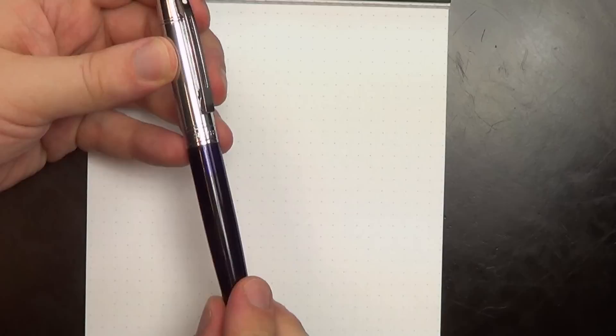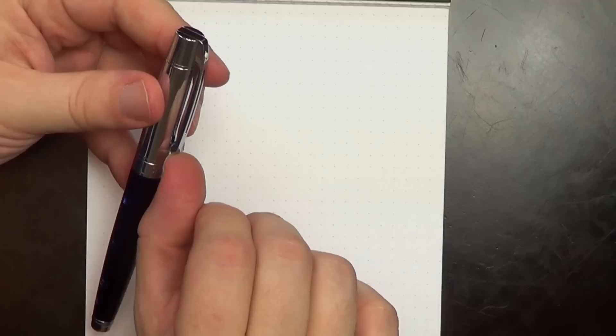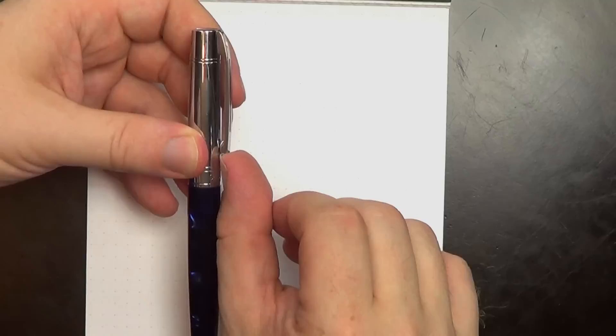A couple of things about the design that I don't love. While I like the look of this shiny chrome cap, it picks up fingerprints like nobody's business, and that would drive me absolutely crazy. The body feels solid and sure it could pick up micro-scratches, but that's true of any pen. And as I mentioned, the really loose spring-loaded hinged clip — I don't like it very much; it doesn't feel solid to me.